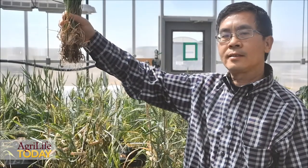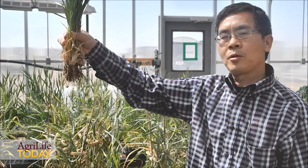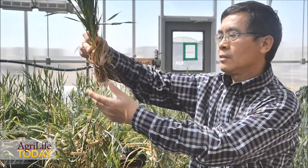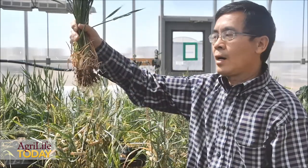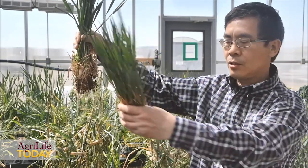I want to show these plants — they received a little bit of irrigation last week, probably less than one inch of irrigation. You can see these plants developed very nice crown roots. These plants will have a little bit higher yield compared with the dryland plants I showed you earlier.